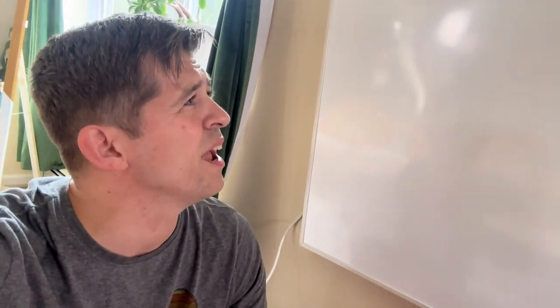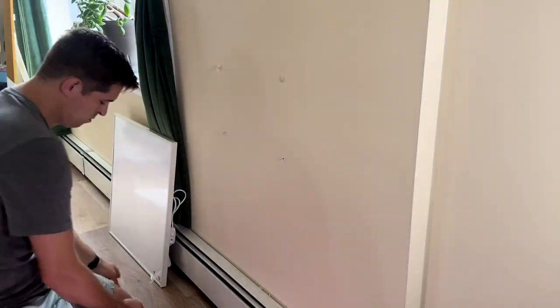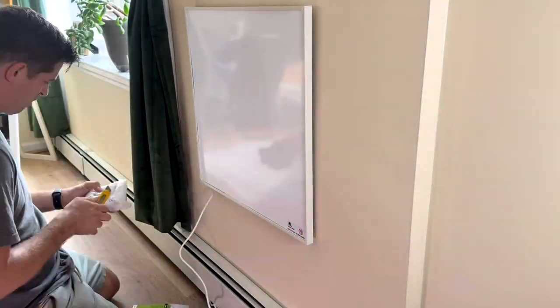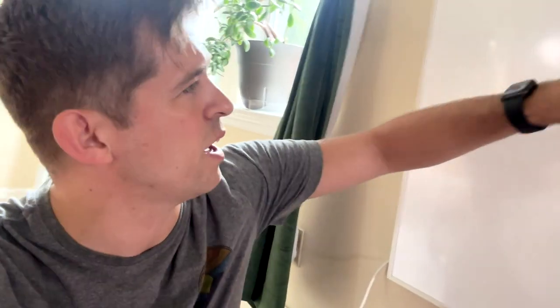I just got the Econo Home 400 watt infrared wall heater and just installed it. My brother-in-law has been telling me to get one for a while, so I'm going to give it a try. I don't know why the reviews were saying it was difficult to install — it took me less than five minutes to put it up on the wall. The only bummer is that I had to run the cord on the back side of it where the on/off switch is.